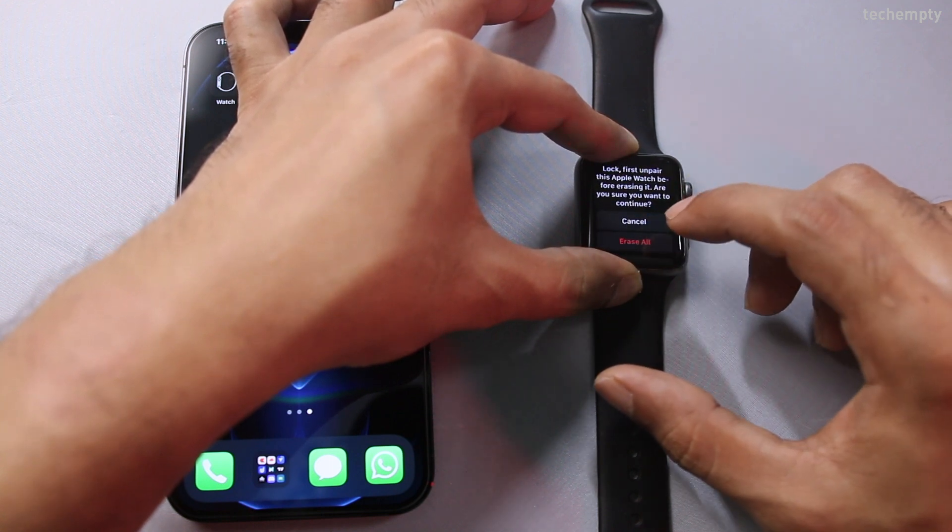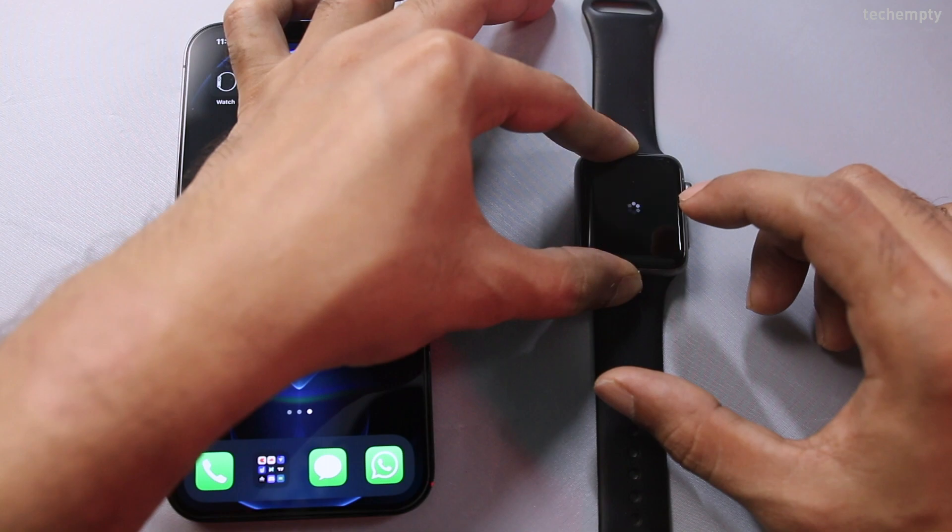When you are here, choose Erase if your watch is not a cellular version. If yours is a cellular version, choose Erase and Keep Data Plan option.